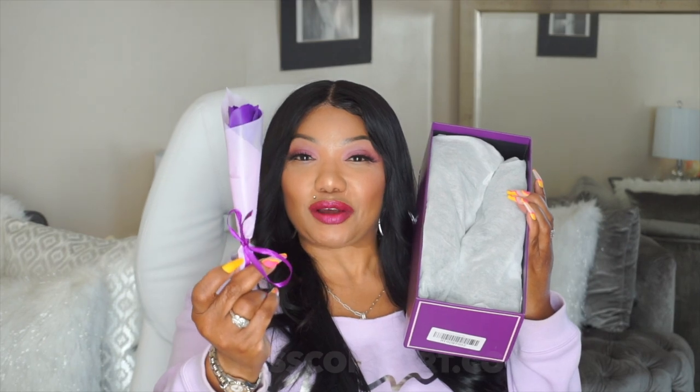When you open the box, the first thing you see is this beautiful purple rose that Empress Australia includes in the box for you. I buy so many shoes — I have an extensive shoe collection — and honestly, not one of those shoe companies has ever sent me anything other than the shoe I ordered.